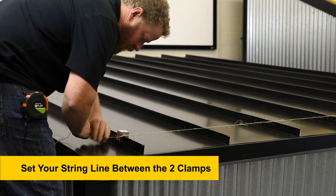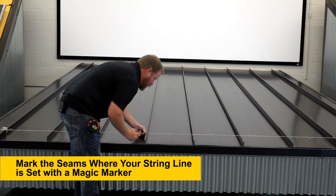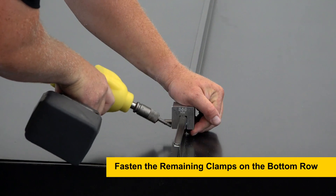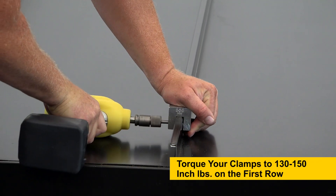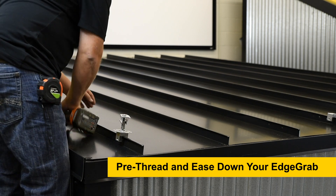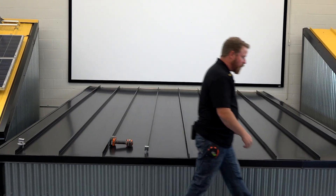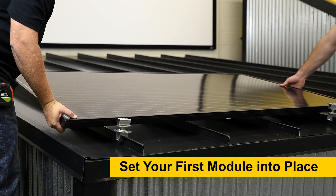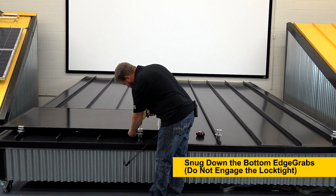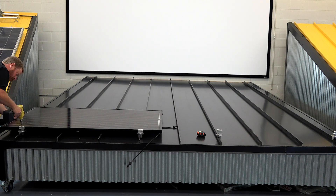It's important when using a string line to make sure that your string rests on the edge of the clamp. So first I'm going to pre-thread this in there just to make sure I don't cross-thread it by mistake, and then I'll ease it down — and I'll do that throughout the entire bottom row so I can set my module into place. You want to make sure that you hold your panel down into it, but you want to be sure you're tightly engaging the grab.